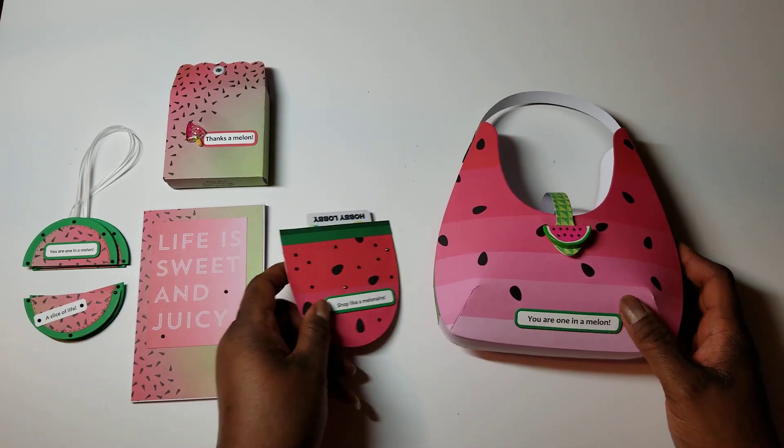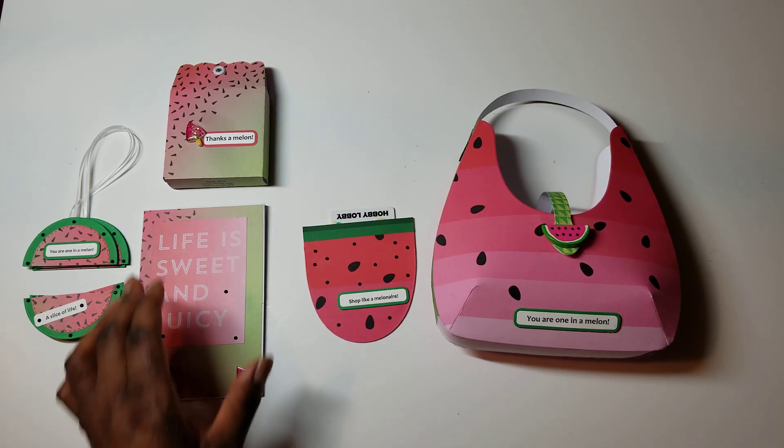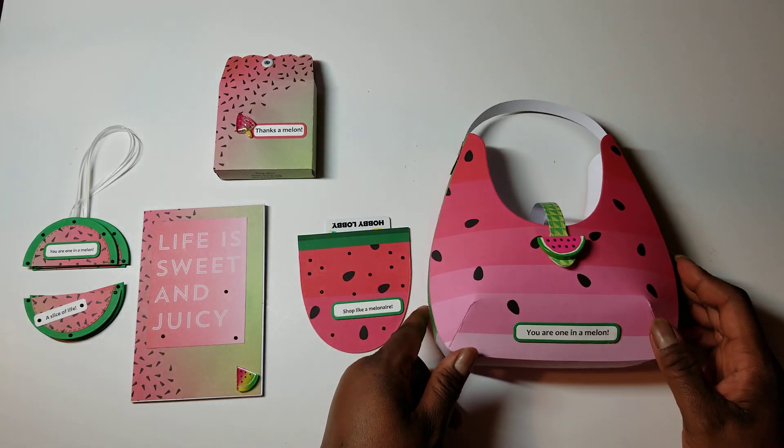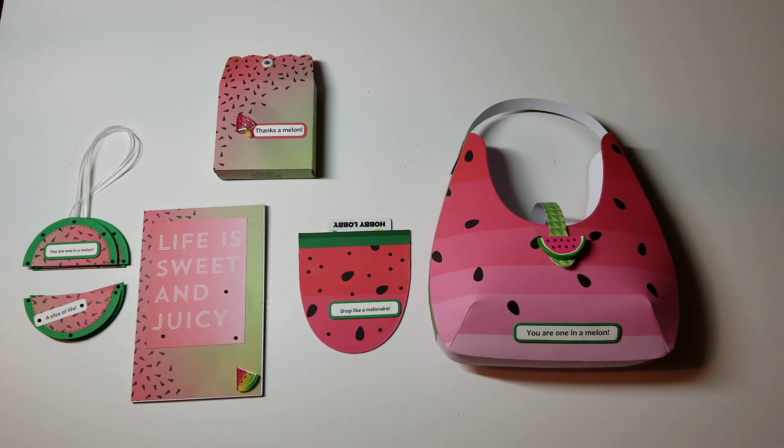So this is the whole collection of things that I made for the first installment of the Farm Fresh Fruit Collaboration. As always, leave comments on everybody's channel and make sure you're subscribed to everybody's channel because a lot of people might be doing a giveaway — me included. Thank you so much for watching. See you next week. Have a great and a very blessed day!